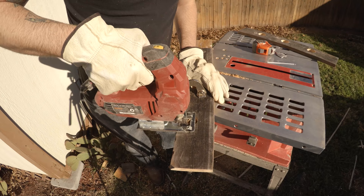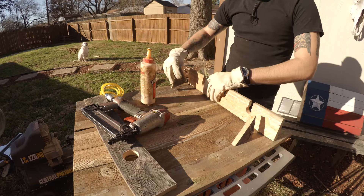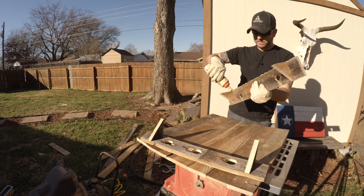Now use a jigsaw to cut the slots where the glass will slide in. Then glue and tack in the support pieces to the shelf, glue and tack the shelf into the backboard, then flip around and repeat the same process for the other shelf.